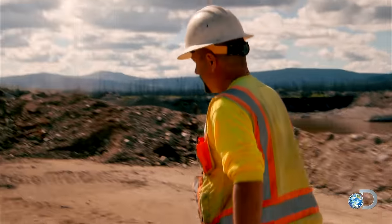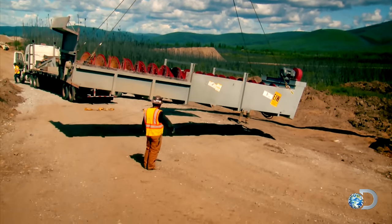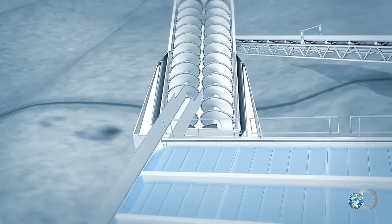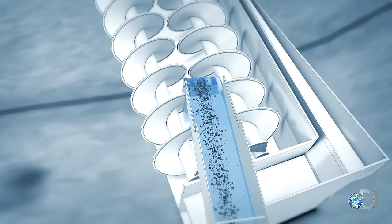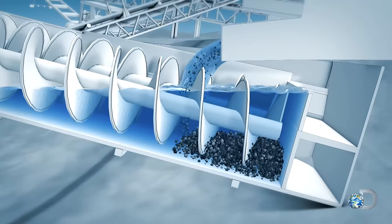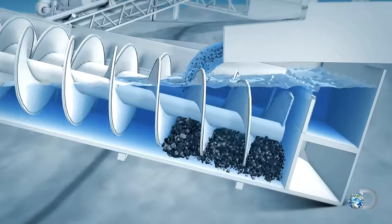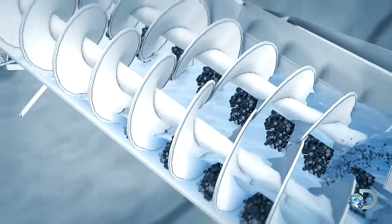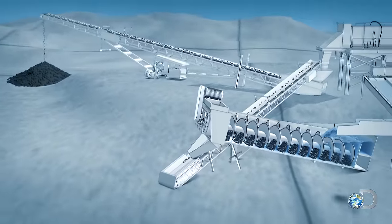We got a sand screw — we're uptown now. A sand screw separates sand from water. The plan is for the mixture of fine tailings and water that come out of the sluice box to pour into the sand screw's base. The tailings will sink, while clean water will flow back into a drainage gully and out into the lake. Meanwhile, a pair of giant screws will rotate, driving the tailings up the sand screw and out onto a conveyor, where they'll eventually join the coarse tailings.